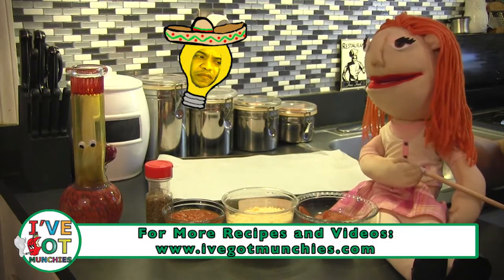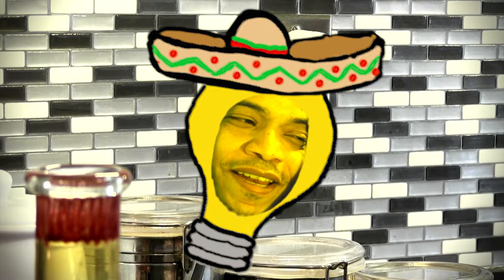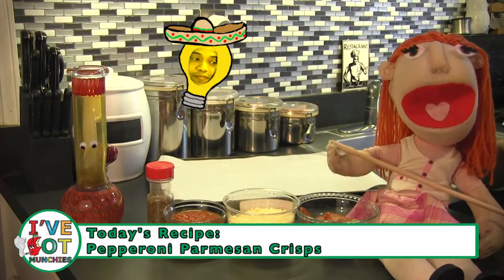Why are you on the keto diet? I want to get in fighting shape. Drew's the one who wants to look good naked again. Let's get started.